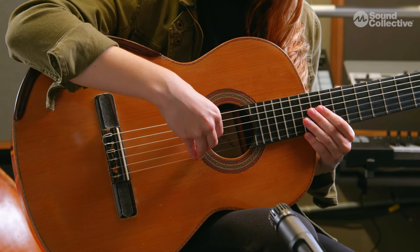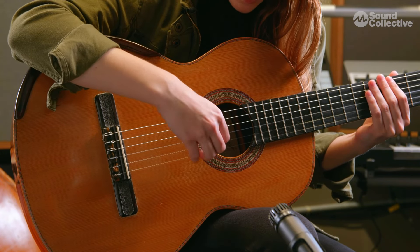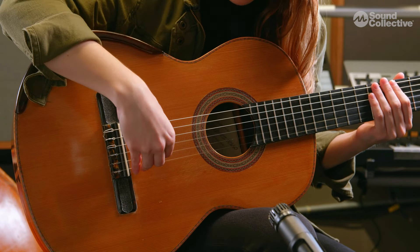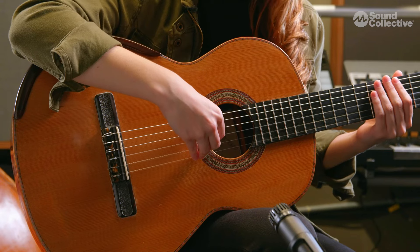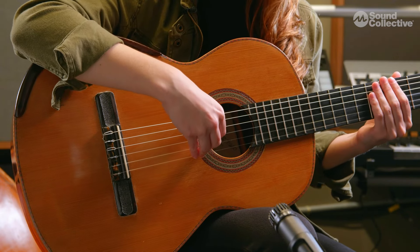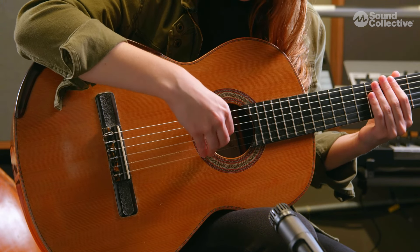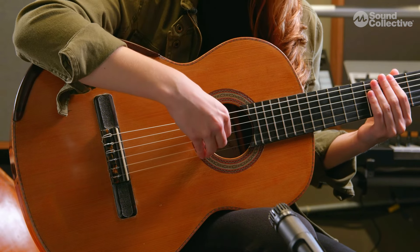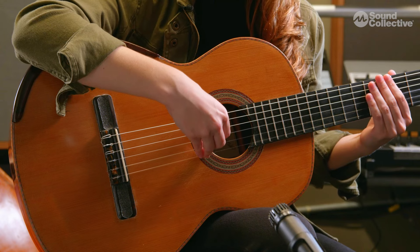Let's move on to our right hand. The default position for our right hand should be at the beginning of the sound hole. We can play here or further along — that's really useful — but it will change the color of the sound we're making, so we should consider that. As a default, keeping it at the beginning of the sound hole will give us a nice, loud, and warm tone.